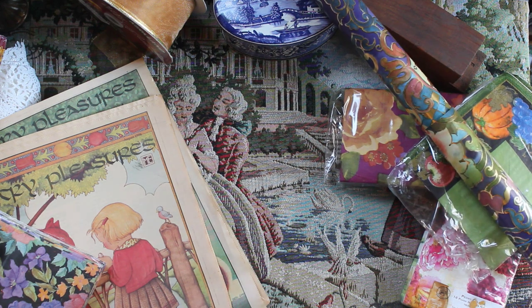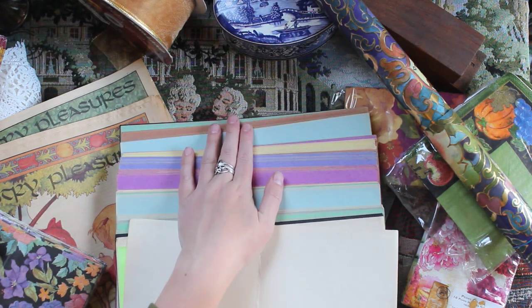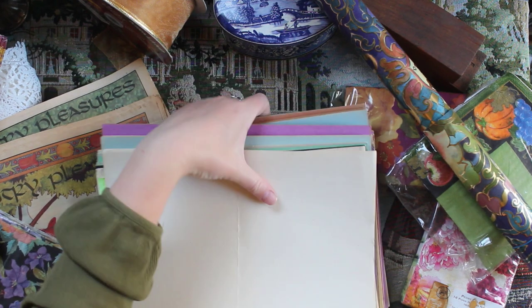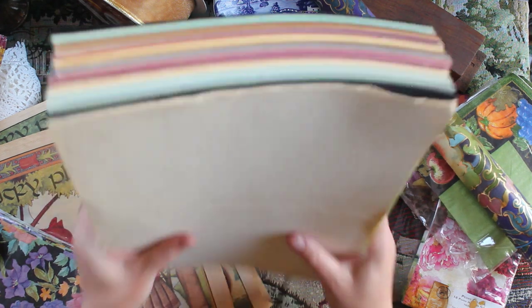Some of the less exciting scores include a whole bunch of paper in different colors. This is just construction paper that I can use in my journaling. I've got a whole bunch of that — it's a big old fat stack right there. I might put it off screen because it's pretty big.